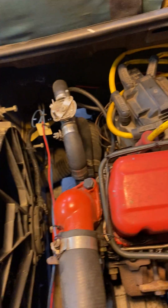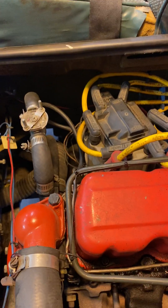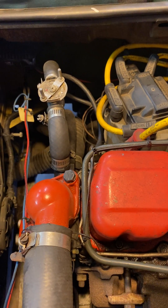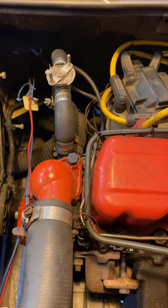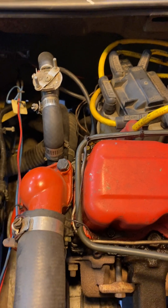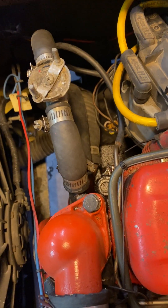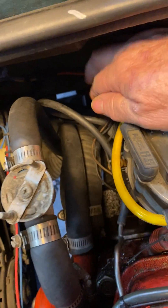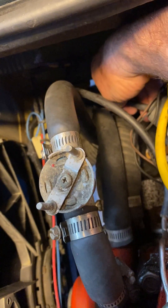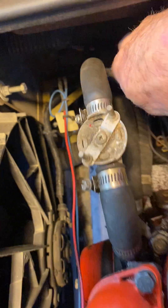We're going to start up the engine. I want to show you what happens when I pull that line off. We get it started. So now we're going to pull that vacuum line — and the engine dies, which is not normal.